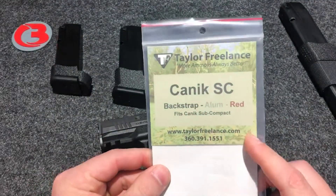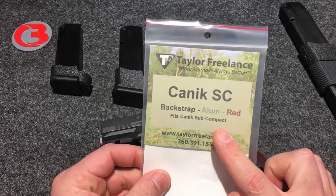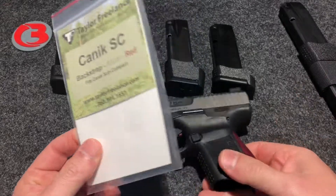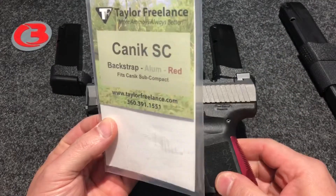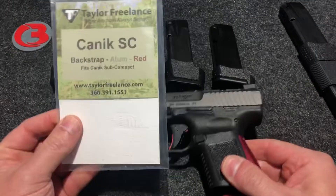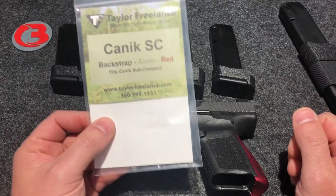Once again, I had to search this company out — Taylor Freelance — and apparently they're really popular. I purchased the red aluminum backstrap just for video purposes. If I decide to carry this firearm, I will not use this. I don't want more weight and more size added to my firearm — that is my preference. I want them as light as they can be and as short as they can be when I carry them.